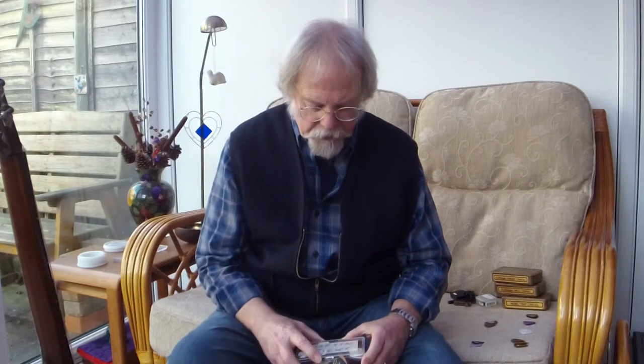Hi, another little chatty video about picks and my choice and how I developed my preference for picks or plectrums, as we call them here in the UK.